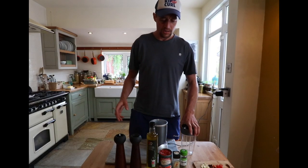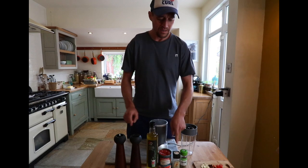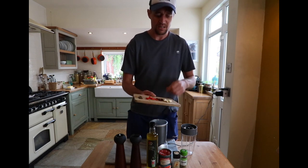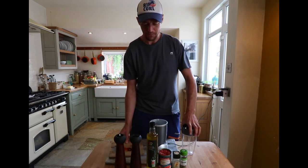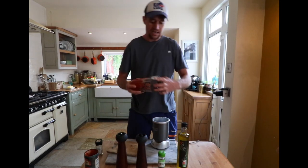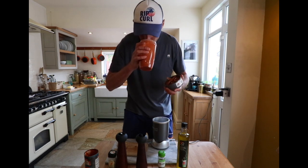I'm going to make a quick tomato sauce recipe — very simple. I've got my plum tomatoes, some olive oil, some fennel seeds, oregano, salt and pepper, and some garlic, fresh chilies and dried chilies to give it an extra kick. All I'm going to do is blitz it together. I'll put it in the fridge for a couple of days. It smells delicious.